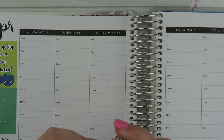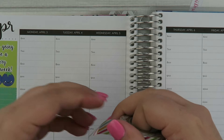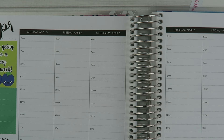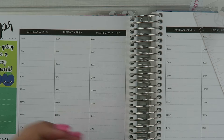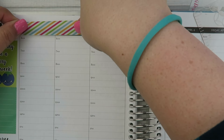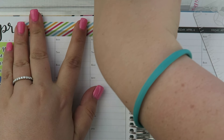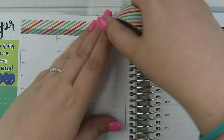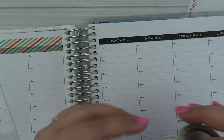I'm going to get this washi tape started — I haven't used this roll yet, just tear that edge off. I'm going to use the ruler that comes with the planner to help me make a straight edge. I'm just covering up these dates, then you hold down the flat edge, pull up, and it cuts off really nicely.